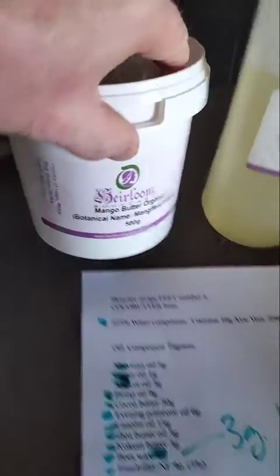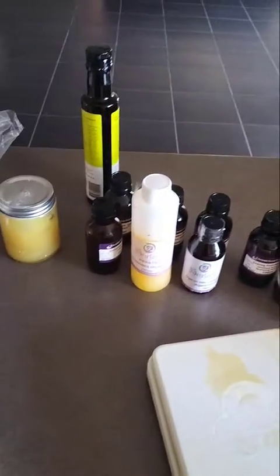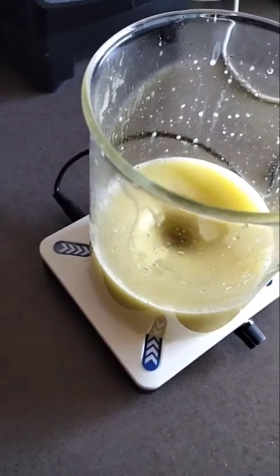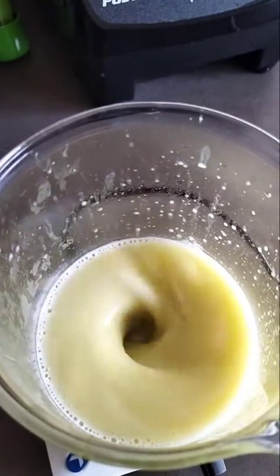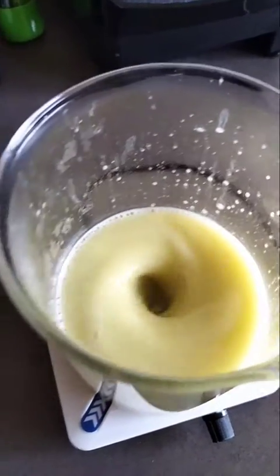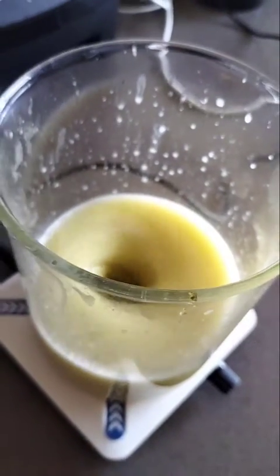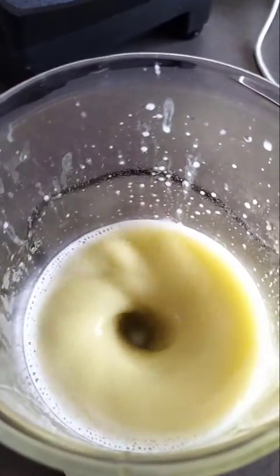This is my colloidal silver. How come most of this is kept in the refrigerator? You can see it's starting to thicken up. This has a minimal amount of emulsifying NF in it because most of it is hard waxes, so I don't want to over-emulsify this. If it's not enough I can always add some more.